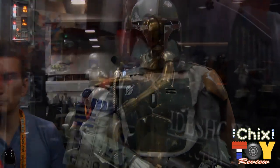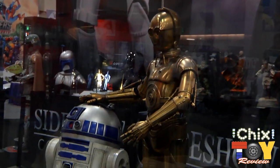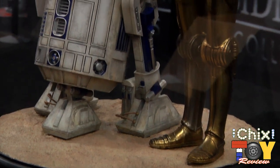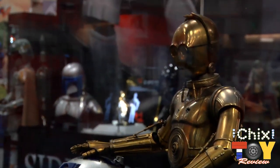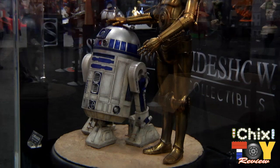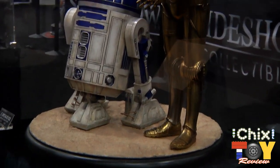Joining the premium format Star Wars line is C-3PO and R2-D2. This has been in the works for a long time and people have been seeing glimpses and hints. C-3PO is attached to the base and articulated from the waist up — his neck can move around and his arms can do the slight moves that C-3PO is able to do with his armor. He's joined by his companion R2-D2.